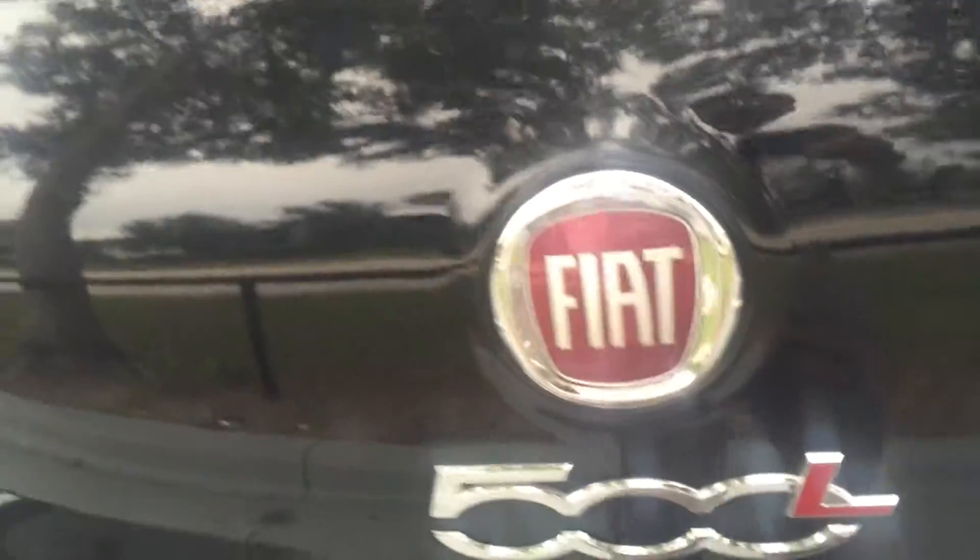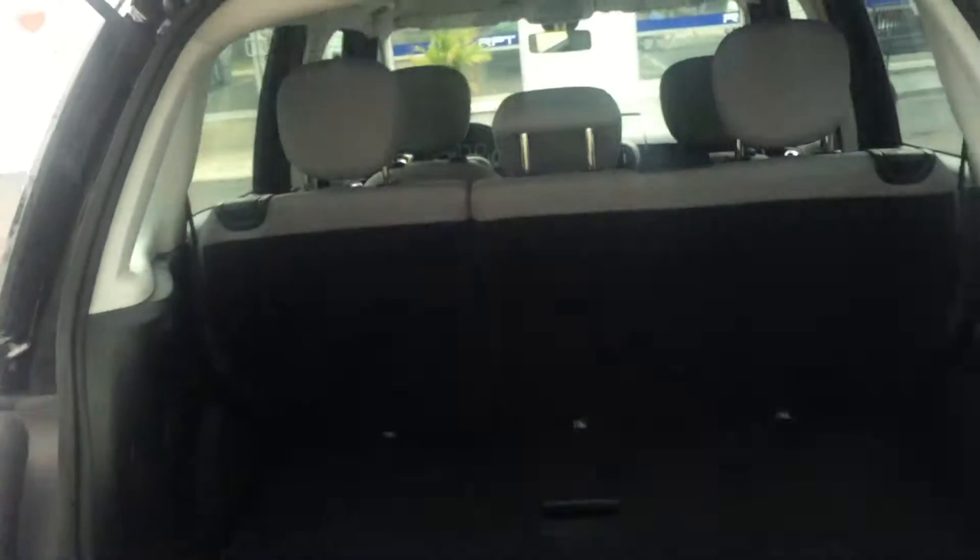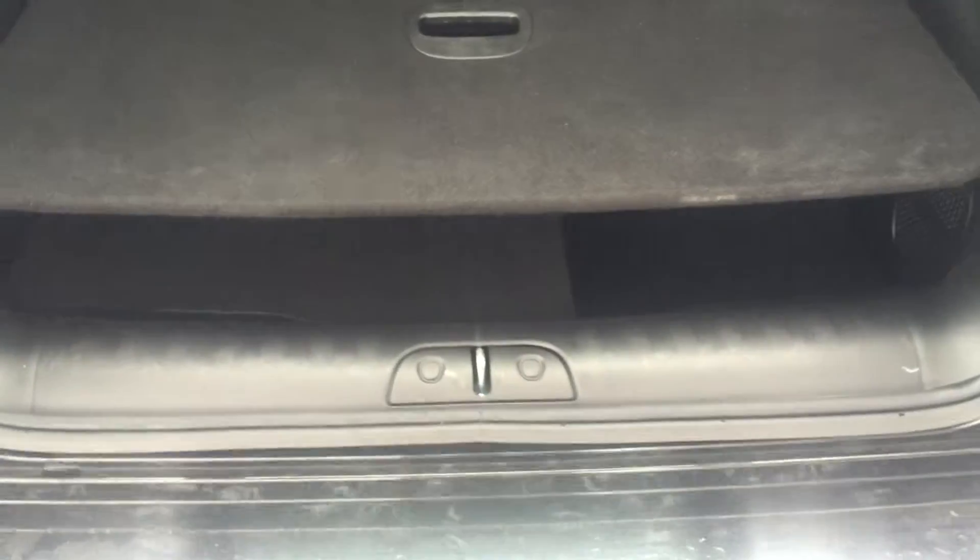Alright, so let's look at the trunk space — I know that's one of the main things for you guys. Open the trunk and it goes right up. Like I said, it has additional cargo space at the back, space over here. I'll get my assistant to help me hold this up.